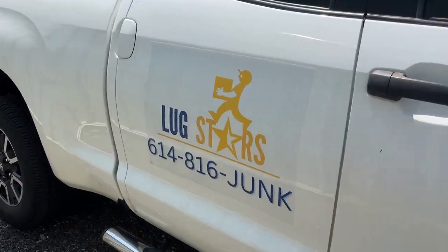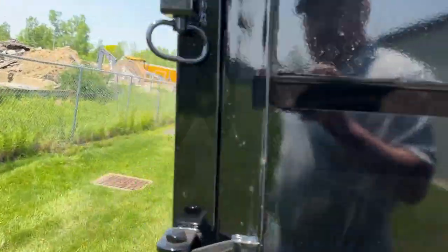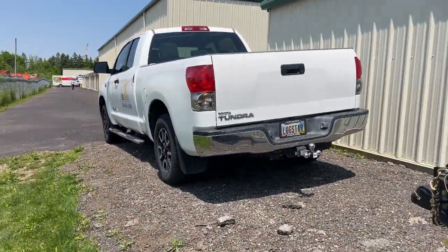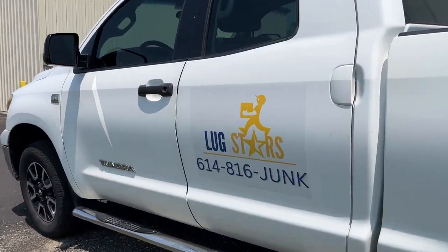Looking good. I'm gonna wrap some of the sides here — something basic for now, but it'll get the job done and I don't think it'll get in the way of doing all the business stuff. Plus, get the phone number on the truck, look a little bit semi-professional.